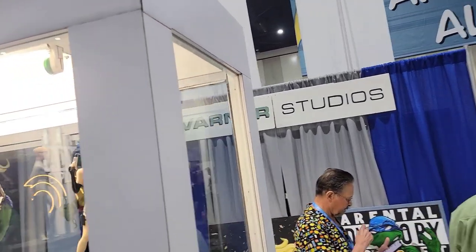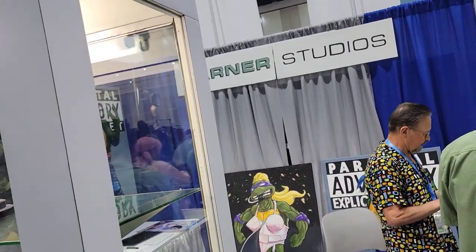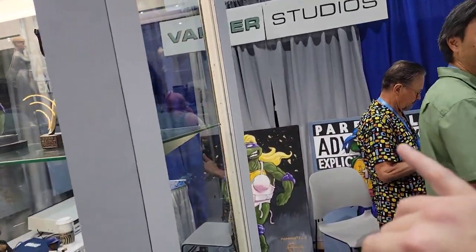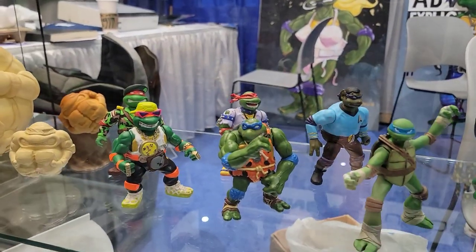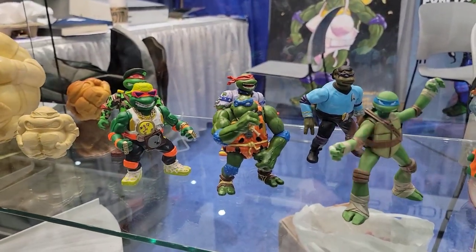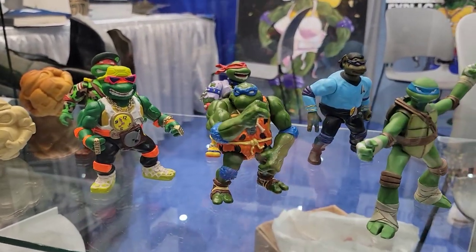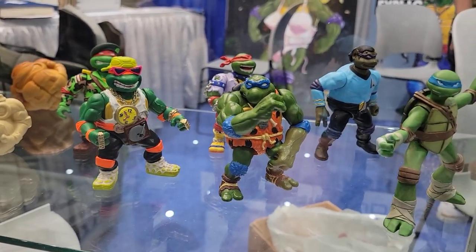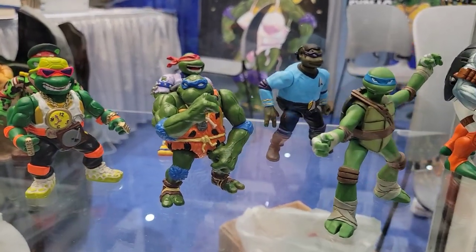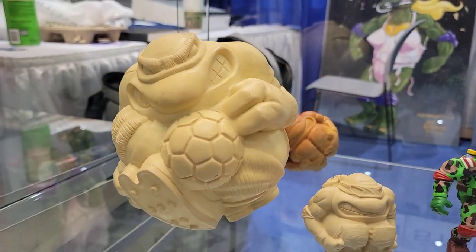One of the things I love about San Diego Comic-Con isn't just new reveals, but it's the history that's here. I'm over here at Varner Studios. I just got done chatting with Steve Varner. They've always got an amazing display of prototypes here, and if you guys don't know, Varner Studios specifically were behind the original Ninja Turtles line — these are the guys sculpting this stuff for Playmates.